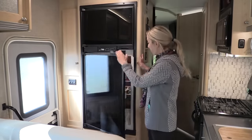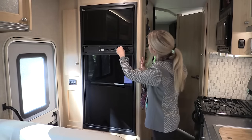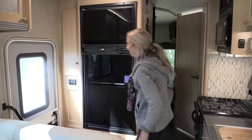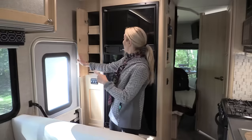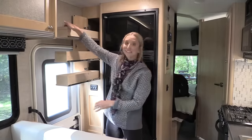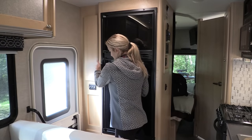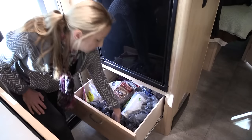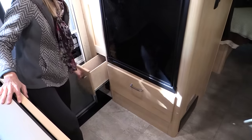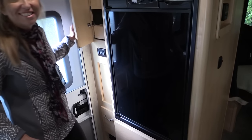The refrigerator had an auto changeover, which ours doesn't have — nice feature. Plenty of room in the fridge and freezer. There's also plenty of storage that we didn't even fill because, coming from a van, we just couldn't fill all the drawers. There's lots of empty storage throughout — you definitely won't be lacking for storage space. That completes the galley.